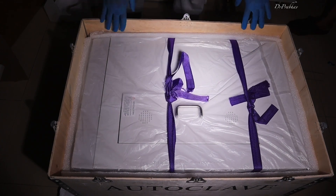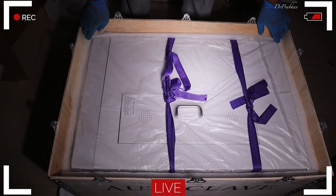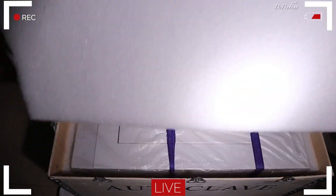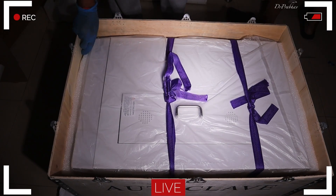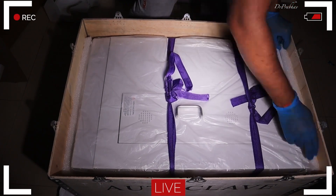Hi friends, today we received the packaging from Confident Dental Bangalore. This is an autoclave named the Turline Plus. We are just unboxing it and we will see how it looks, how we need to use it, and what are its proper usage instructions. So let's unbox it and see.